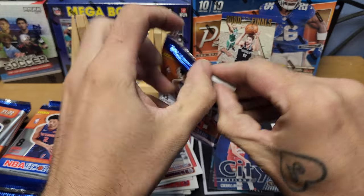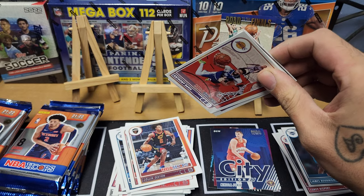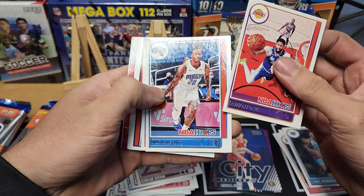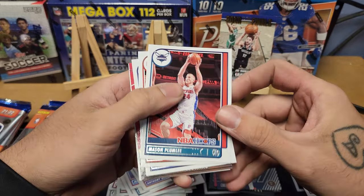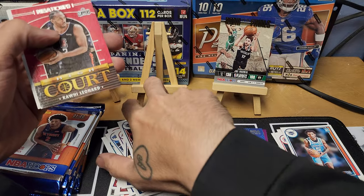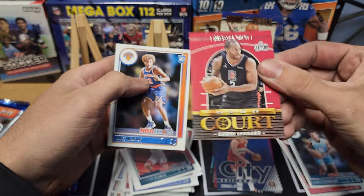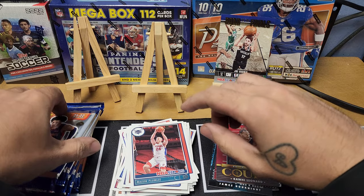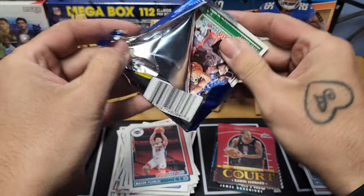Just to note, this box has been sitting at my LCS for a while — shout out to the Sports Card Shop at MoCo. This was the last one there and I wanted a basketball to rip. Pack seven: Anthony Davis, Markelle Fultz, Jerami Grant, Mason Plumlee, John Collins, Dillon Brooks. We got a High Court Kawhi Leonard insert — the Claw — and our rookie is Miles McBride for the Knicks. Looks like we're getting a rookie in every pack.